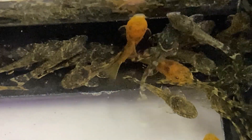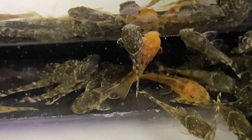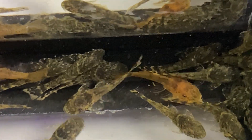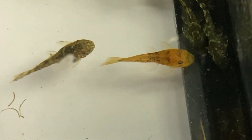Here we have a couple piled up in the corner — look at the neat colors on them. They're looking like they're going to come out calico, almost definitely. This is the first time I've ever had a unique color pattern like this come out of any of my short fin bristlenose plecos.